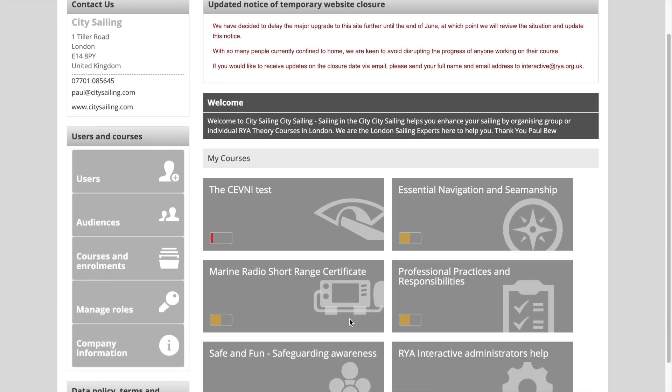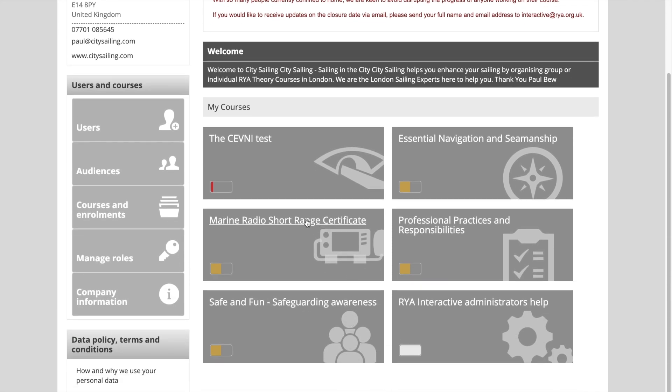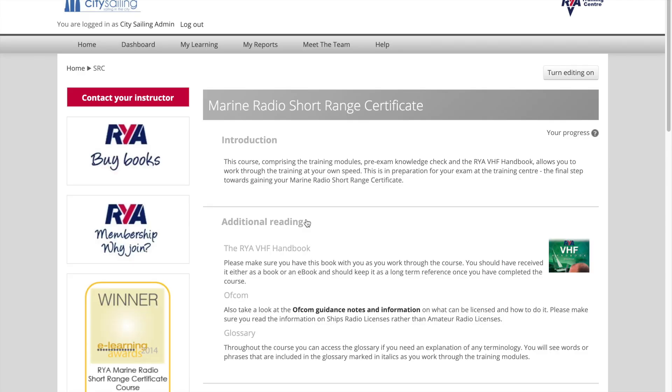Hi, this is Paul at City Sailing. This is the login page. Click on the Marine Radio Short Course Certificate and it will open up this page and explain about the course.